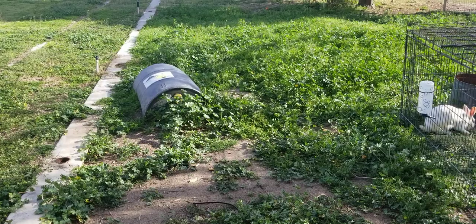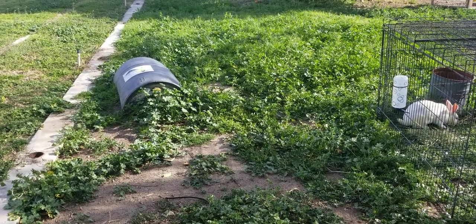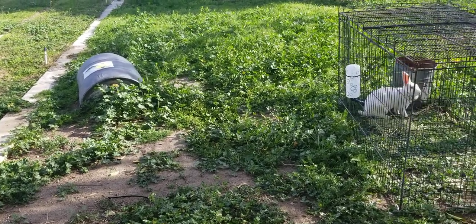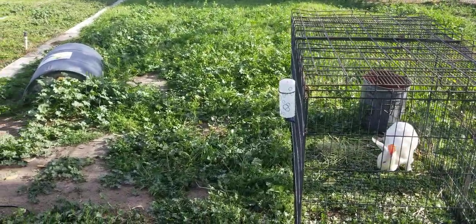Hey guys, just thought I'd come out here and show you guys this patch of mallow and grass and weeds. I am going to bring the New Zealand rabbits out and I will record them over the next few days.